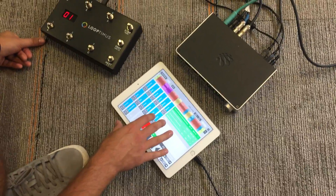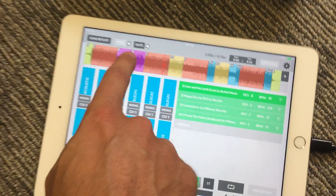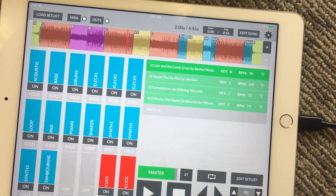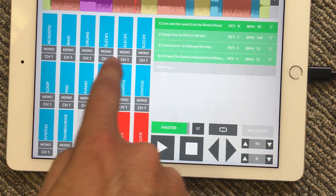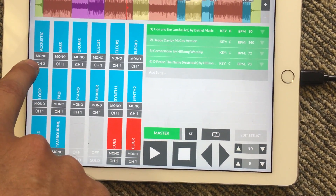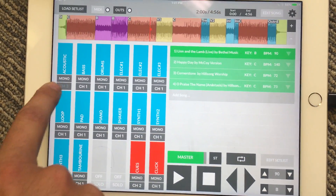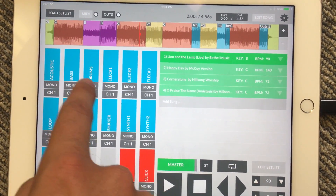Once you have Prime 3 installed, in the top left part of the screen you hit this button that says 'Outs.' When you hit Outs, it opens up all the different outputs for each channel. You can tap on a channel to say I want the acoustic to go out output two, three, or four. Depending on how many outputs your interface has, the numbers will show up there.